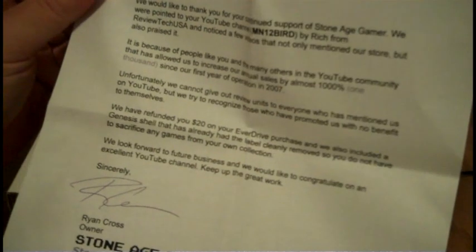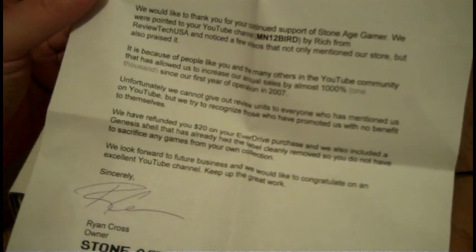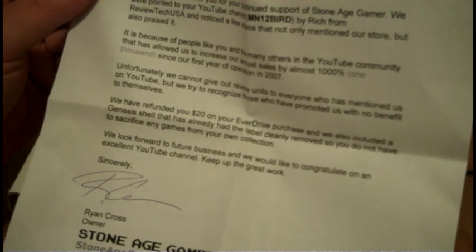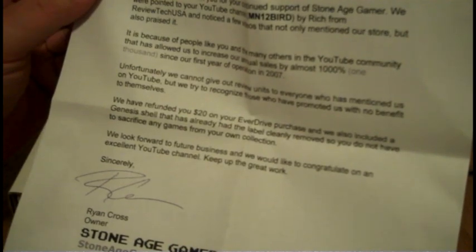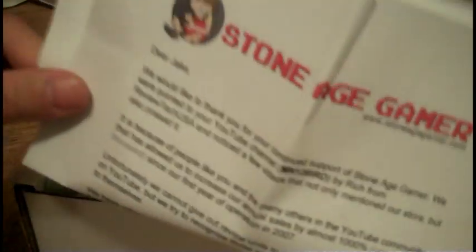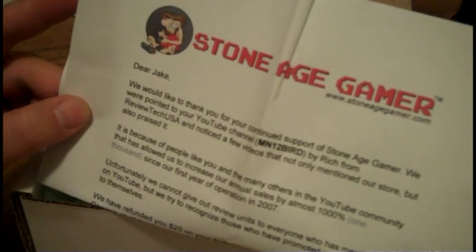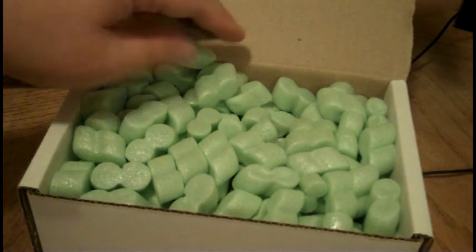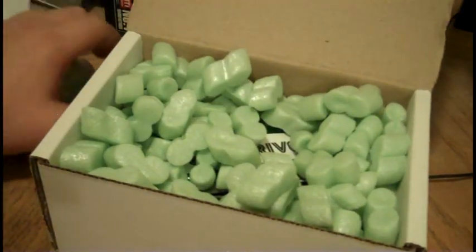What the heck is this? Oh cool, he's acknowledging my YouTube channel. We have refunded you $20 on your EverDrive purchase, and we have also included a Genesis shell that has already had the label... That's awesome, I had no idea. I've ordered a few things from Stone Age Gamer, and it looks like he's thanking me for that. Stone Age Gamer is an awesome website, and as we can see, I think he's a pretty awesome guy to deal with.